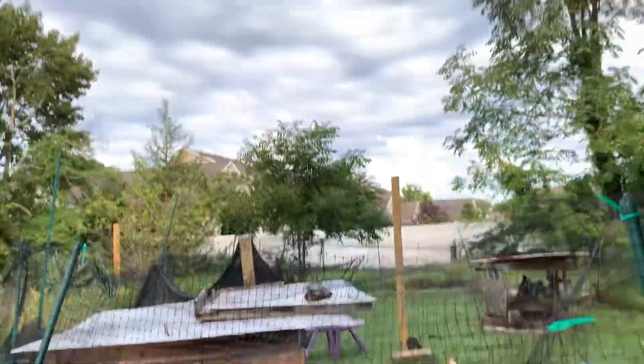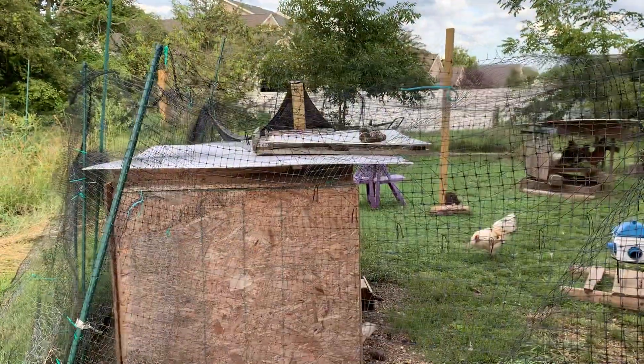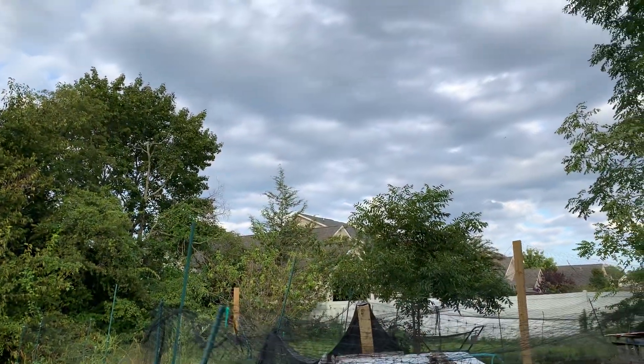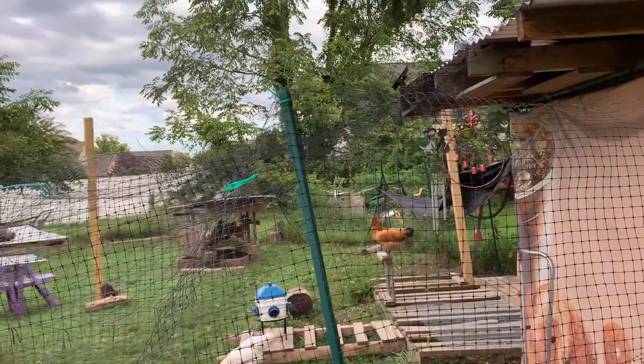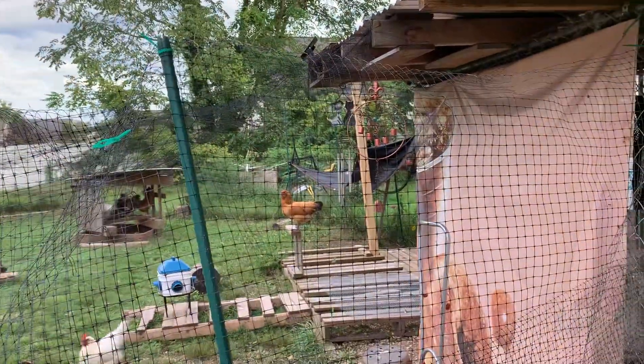Trying to keep mosquitoes from biting me. Everybody's doing well, but like I was saying about the sky, we're not supposed to get rain until Saturday or Sunday. We're going to an outdoor wedding, so I hope it doesn't rain.